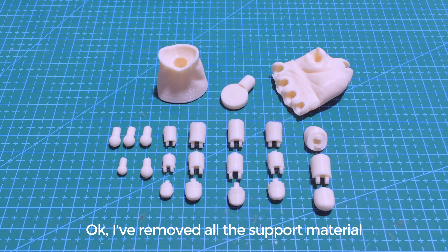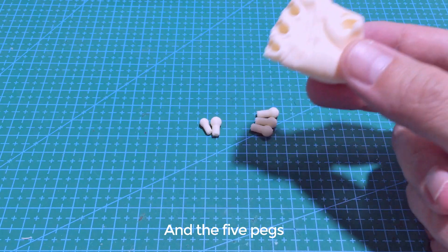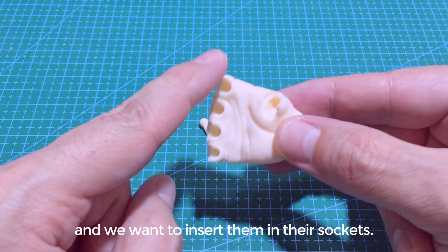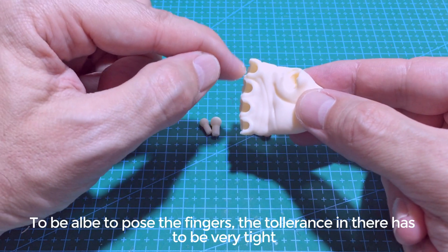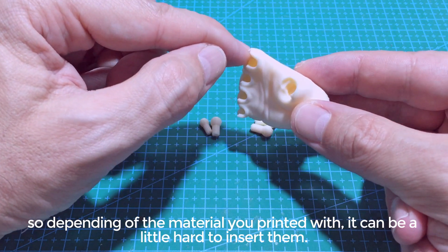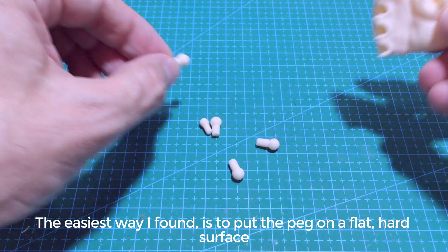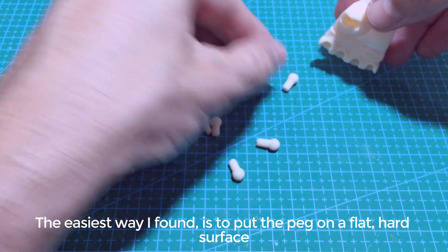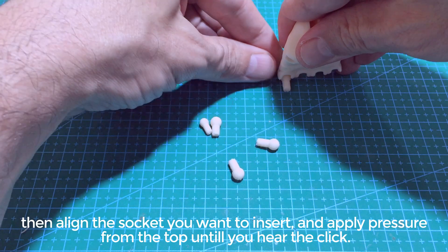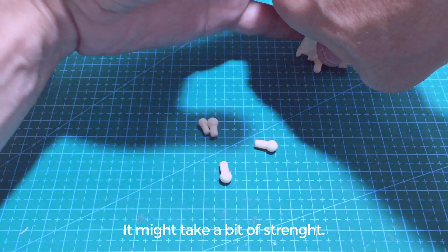I've removed all the support material and I'm going to start from this piece here — this is the palm — and the five pegs. We want to insert them in their sockets. To be able to pose the fingers the tolerance in there has to be very tight, so depending on the material you printed with it can be a little hard to insert them. The easiest way I found is to put the peg on a flat hard surface, then align the socket you want to insert and apply pressure from the top until you hear the click.